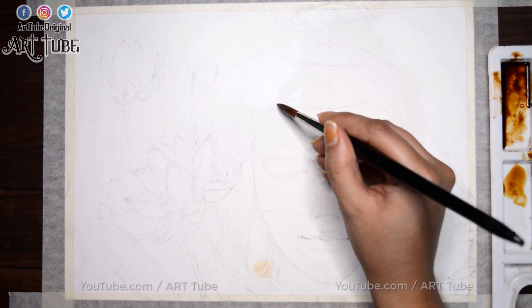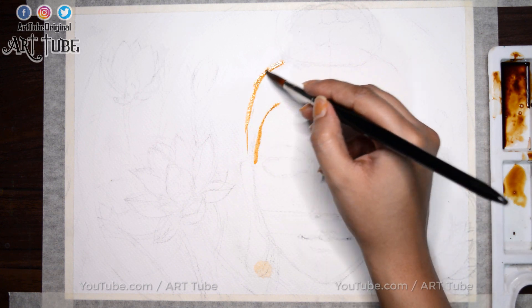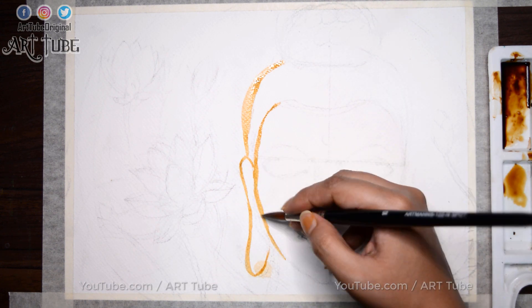Make any composition. Here I have drawn a composition of Lord Buddha with some lotus, birds, and flowers. Firstly, I am making the outline with coffee.